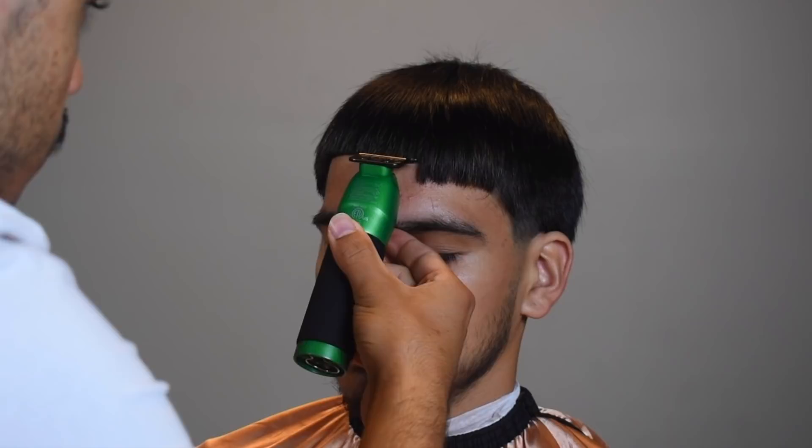Notice how I'm keeping the clipper blade horizontally. I'm not pressing too hard, but I'm also pressing enough to penetrate the hair — that's the goal: to cut the hair, not the skin.